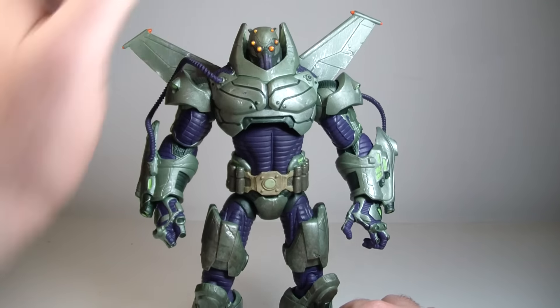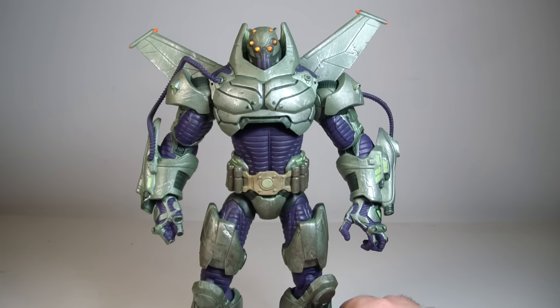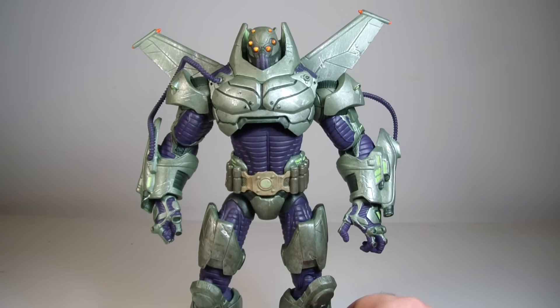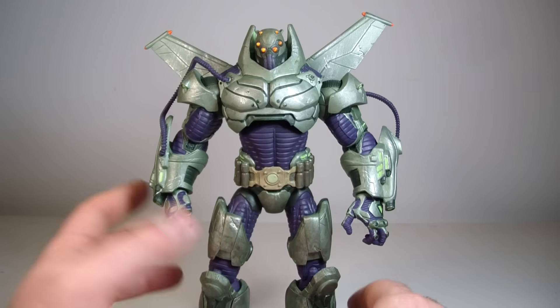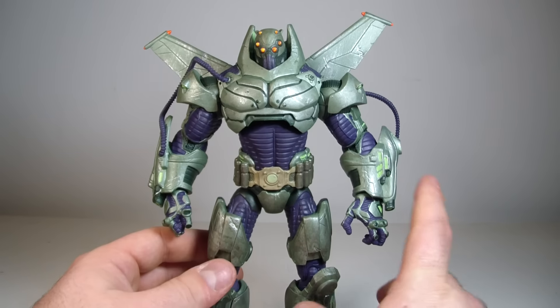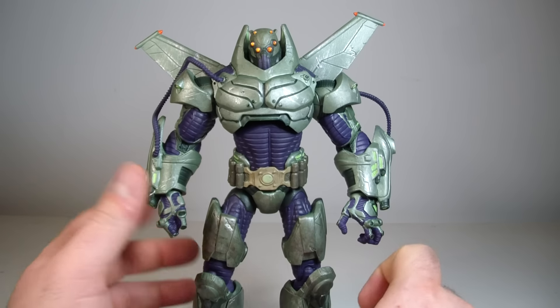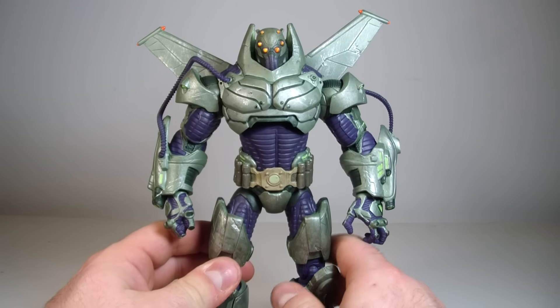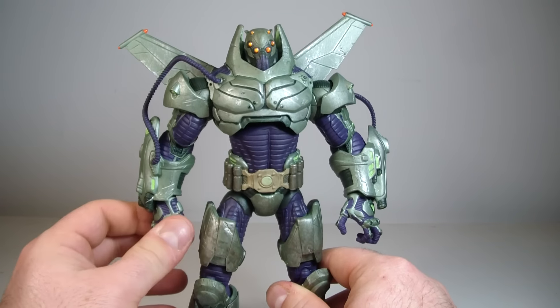I did not know he was going to have clear pegs until I actually popped him out of packaging. I'm not going to bother with the packaging — it's pretty much just larger packaging with a bunch of figures on the back, including the Heroes vs. Villains 7-pack. He's 8.5 inches tall so it is a taller, deluxe figure. The clear joints really piss me off, especially with a larger figure because I have had larger figures break in the past.